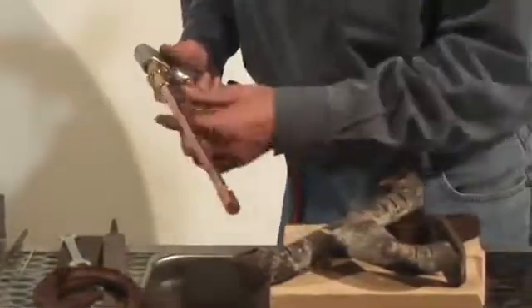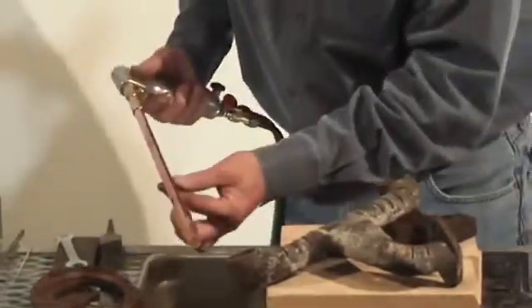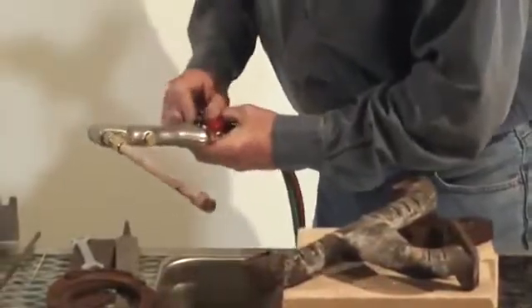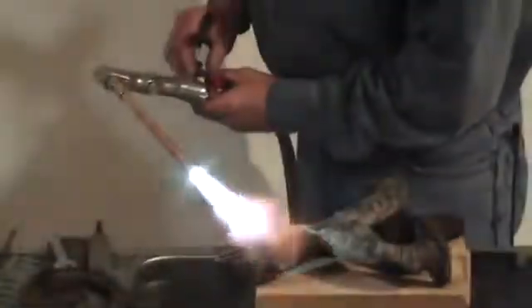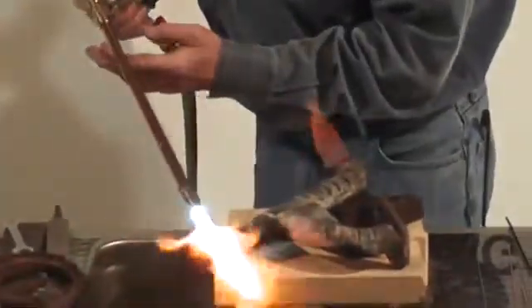Now we're getting ready to do some cast iron, so I'm just going to show you this little jewel right here — preheat it just a little bit, then we'll show you how to weld that cast. All right, give it just a little bit more oxygen right here, guys.